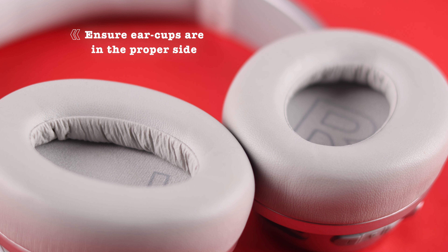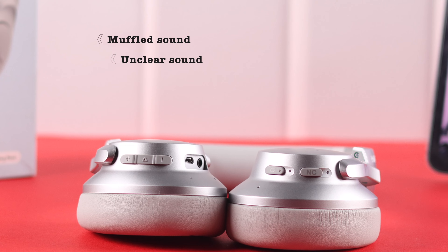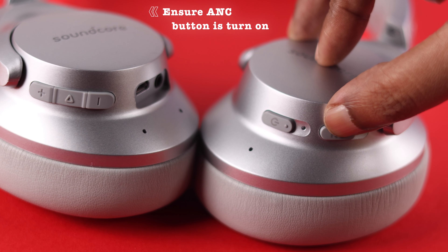First of all, if you recently replaced the ear cup or earpad, make sure you have put them on properly, especially if you're getting muffled, distorted, or unclear sound from one side. Also make sure ANC is turned on by pressing and holding the ANC button.